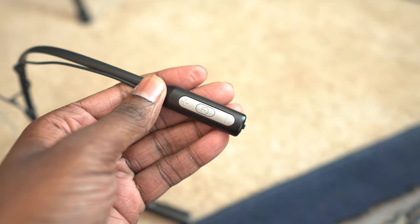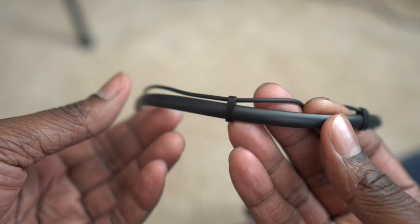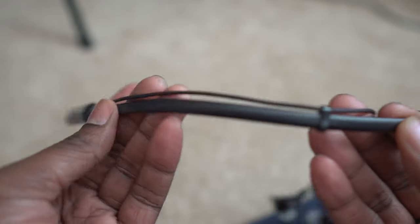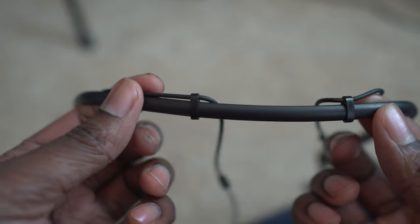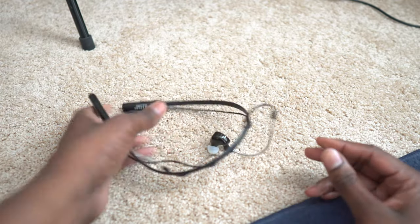They've also got microphones inside the connectors. So if you didn't have a cable with a microphone for your MMCX headset before, now you've got the ability to take phone calls as well. It's got volume up, volume down, and a power button where you can also pause and play and answer calls. There's also this string thing that lets you extend the fit, though it's a bit annoying — you have to put it on the right way with the string pointed up, and make sure you've got the left and right sides correct.